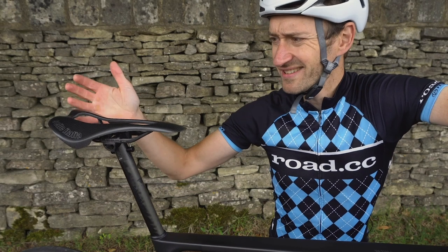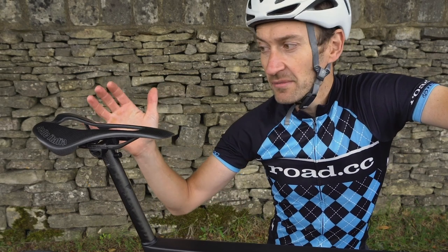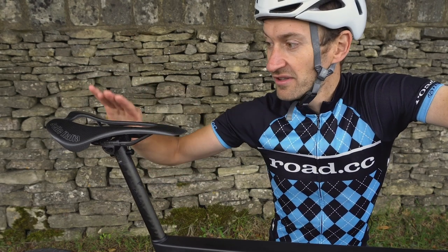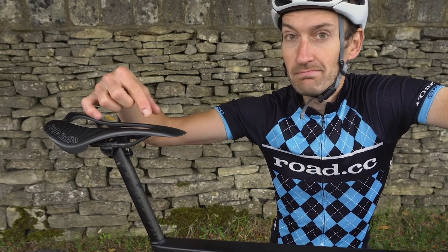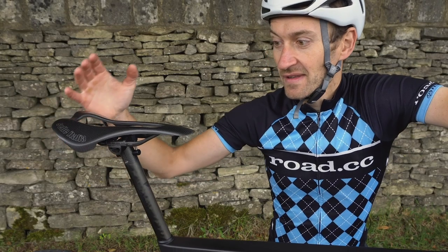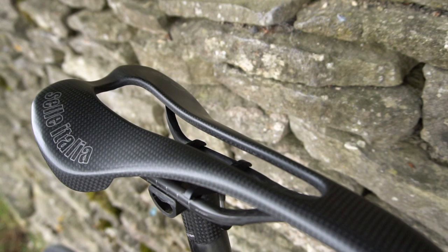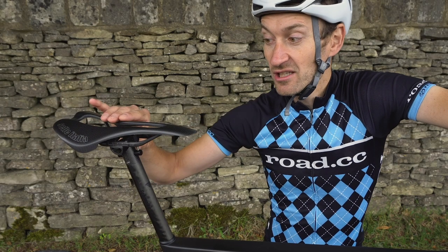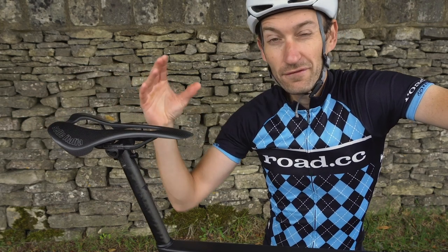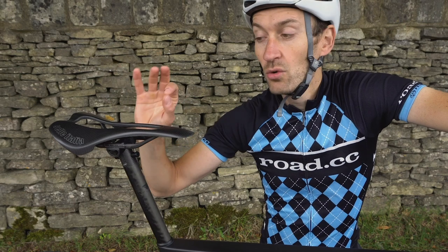Then there's the saddle — or is it a saddle or a torture device? It's probably the best expression of weight saving on this Canyon. It's a 61g saddle from Selle Italia, full carbon fibre — the shell and rails are carbon with no padding at all, and there's a massive channel down the middle for pressure relief. It's not as uncomfortable as it looks; for about a two-hour ride it's okay, but over three or four hours I found it a little hard-wearing. Personally, I'd swap it out and take the weight penalty for a more comfortable saddle.